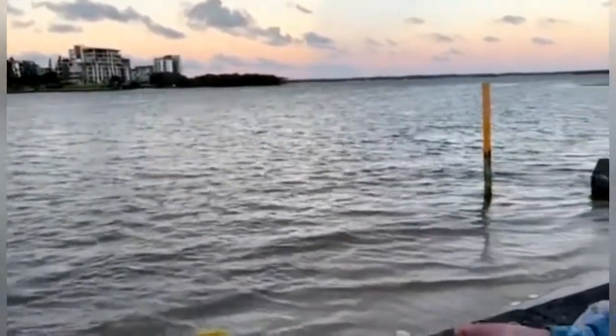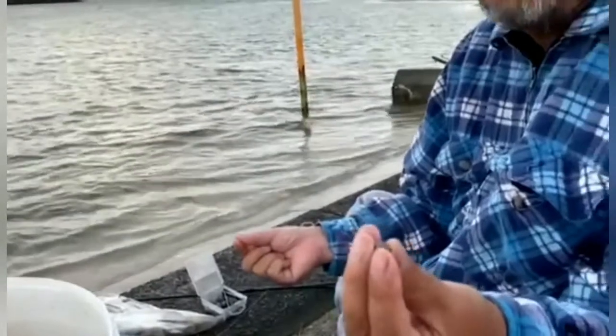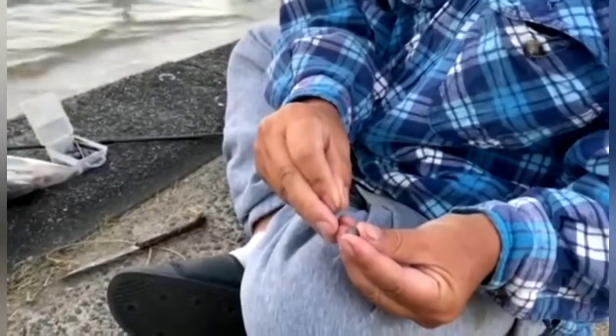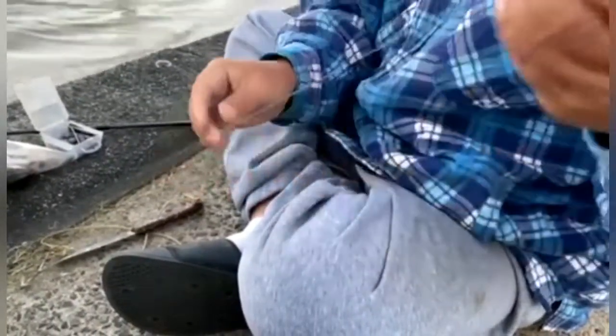So you use a small sinker ball like this. You can use smaller if you want, or you can use a split sinker. This is size zero. No swivel, no running sinker — just a sinker like that.